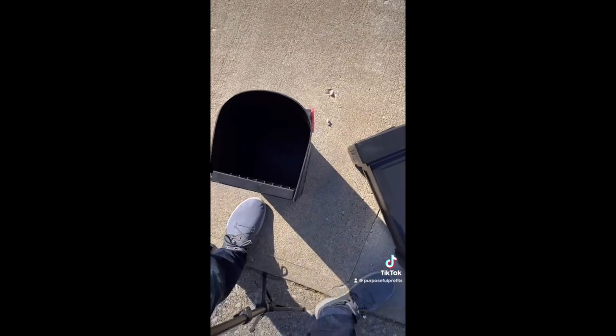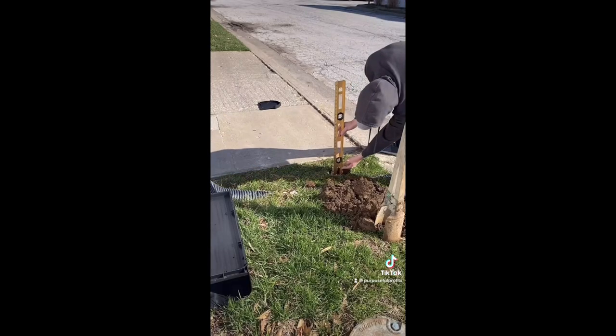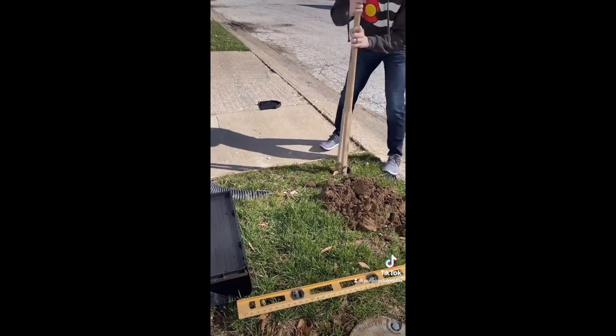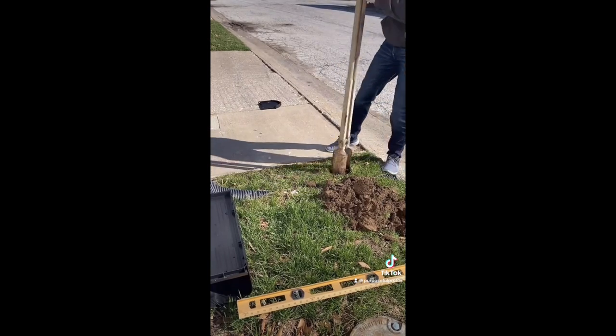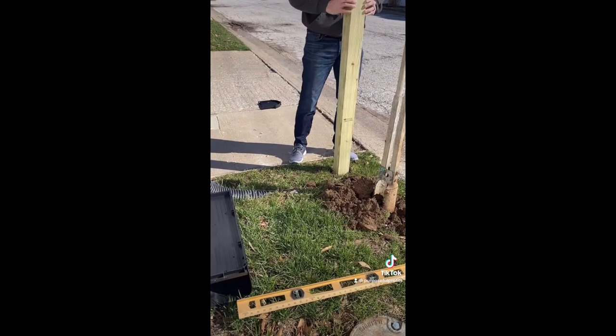First thing I want to do is throw the instructions away and just start digging. So I dug my hole about 24 to 30 inches, somewhere in there. Didn't dig it that far down, hoping that I don't hit the water lines. I did not hit the water lines and I set the post in, and then I took a bag of Sakrete.